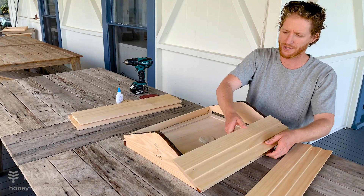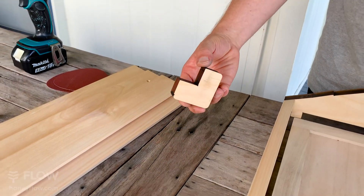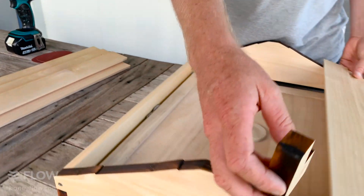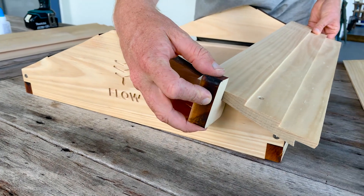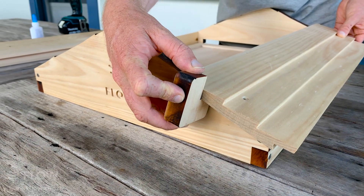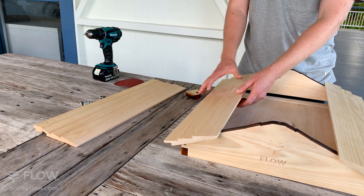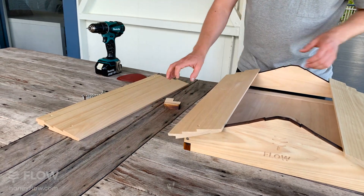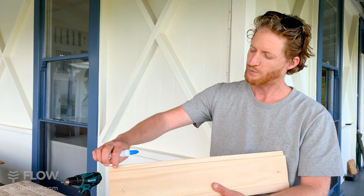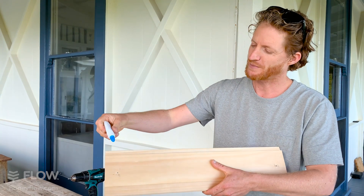Go ahead and add your shingle — you'll notice it sits in place because of these ridges. Next, get your roof alignment block and press it up against the end of the gable and onto the shingle, just getting your alignment right. Do the same on the other side. Then, using some wood glue, put some glue right in this area where it's going to meet with the other shingle, and that just means you'll create a better weather seal.